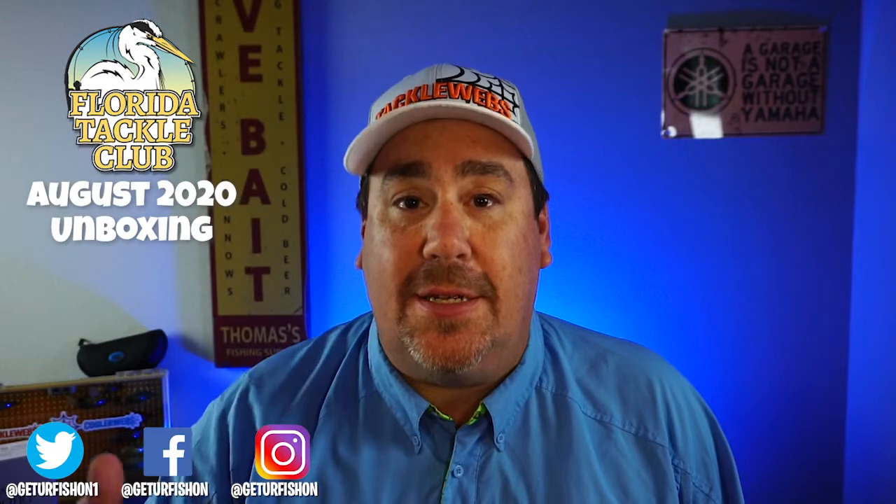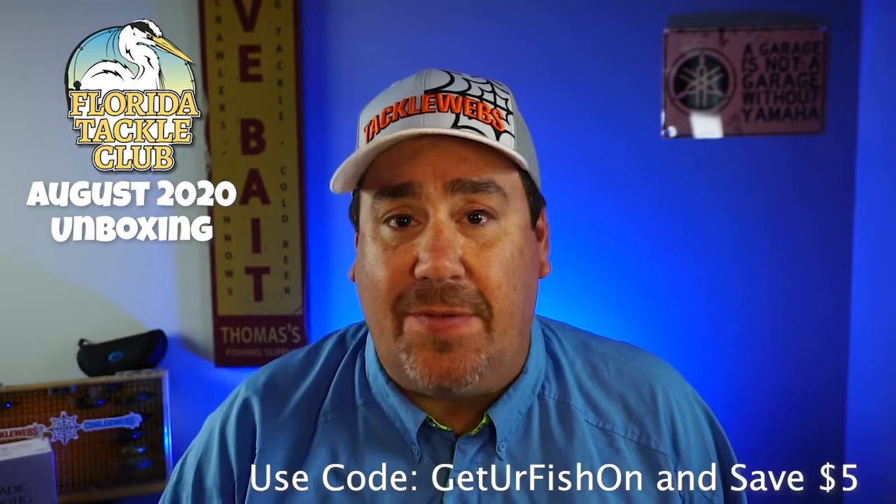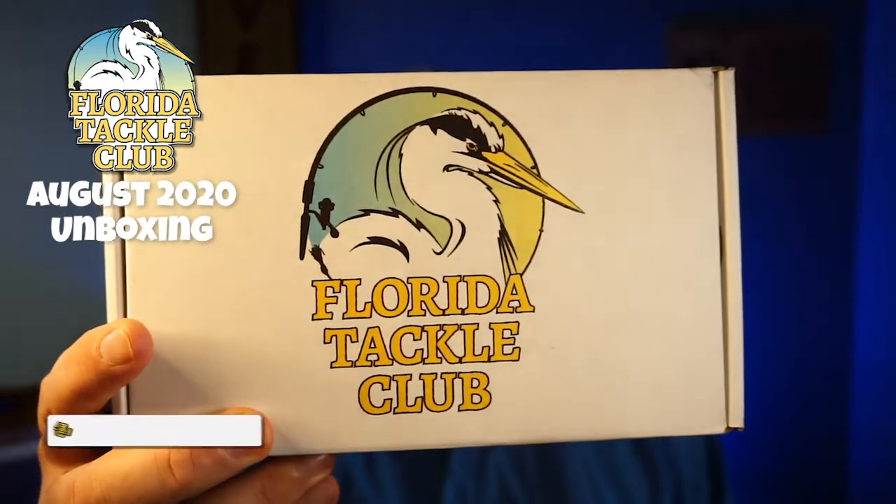Today's the August unboxing for the great Florida Tackle Club. If you don't know about Florida Tackle Club, they have a bi-monthly subscription and they put only the best of the best products inside the box. They can cater it to your exact needs, so everything you're going to see in this box is designed specifically for me. It's bi-monthly, about 42 bucks. If you use the code 'Get Your Fish On,' you can save five dollars and get free shipping. Check out FloridaTackleClub.com, subscribe, and tell them what kind of fishing you like to do. They will make the box to their best ability to cater directly to you — it's the only one in the market that does this.